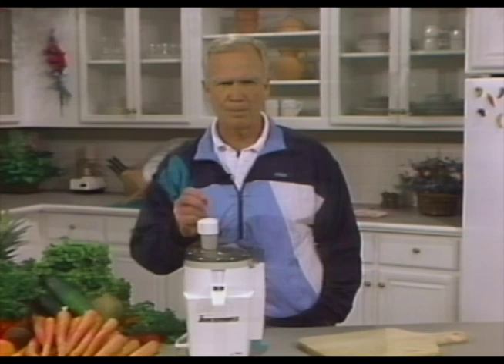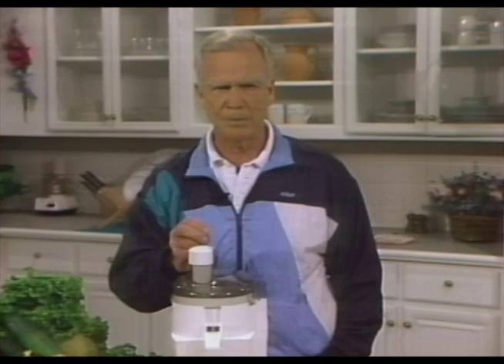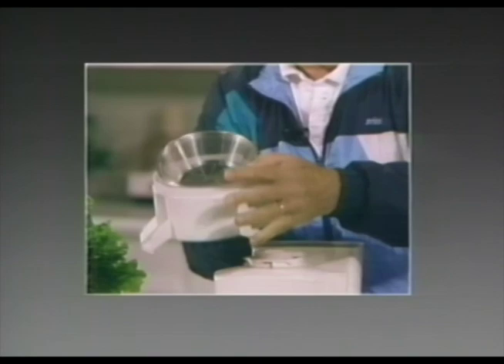I want to take this opportunity to thank you for your purchase of what I believe to be the very best juice extractor on the market today. I hope you're excited about making fresh juices in your own kitchen — that's the only way to optimum health. Now this tape is your video instructional manual. We'll show you how to use your juicer, how to clean the machine, and I'll also point out tips and suggestions that I've learned over the years to help you get the most out of your new Juice Man juicer.